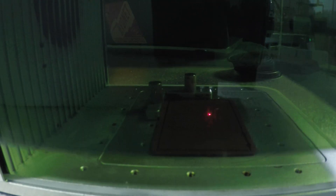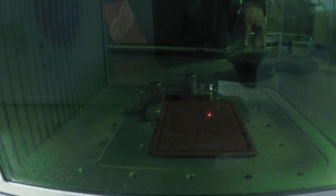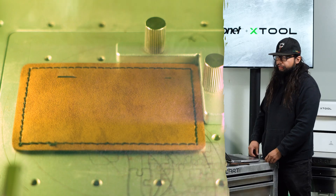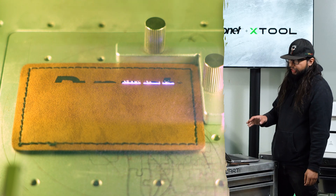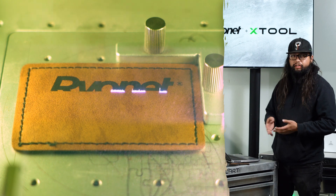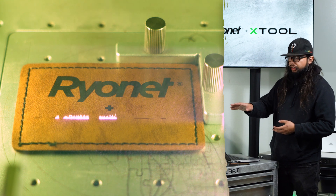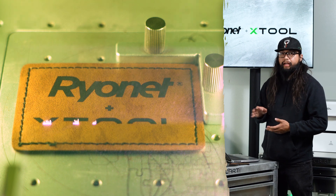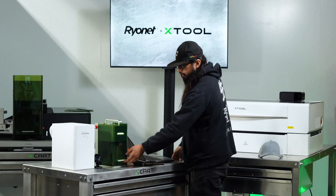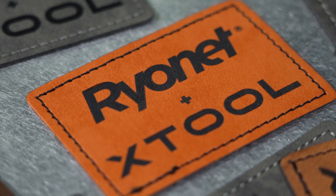We're going to go ahead and close this and hit start, then push the blue blinky light and let the magic happen. The filter itself has two functions — we can do a continuous function or a working function. As the laser turns on, the filter automatically kicks on. Once the project's done, it'll run for a time delay to hold all the air out of the machine, then shut off by itself. Now we can go ahead and pull out our piece and examine our work — it's looking good.